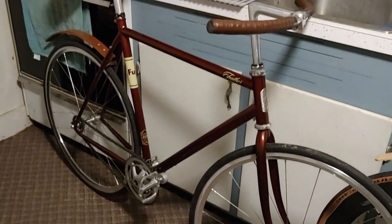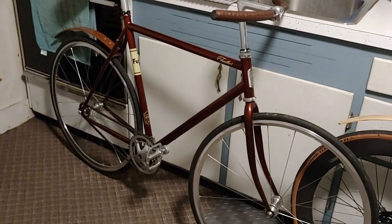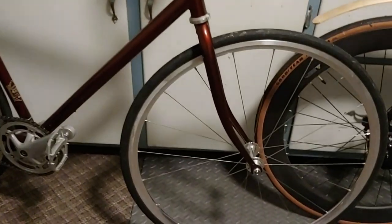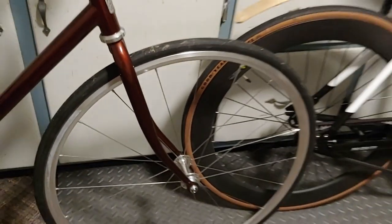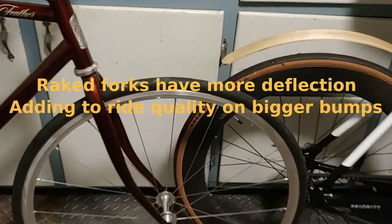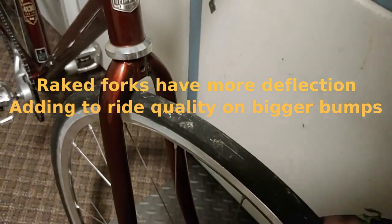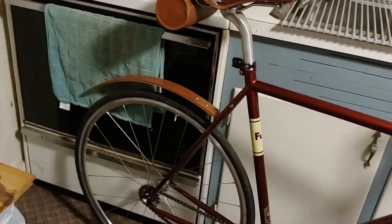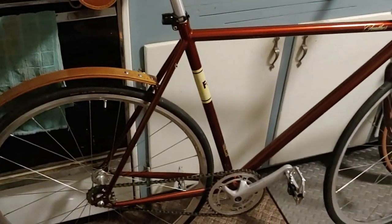The Fuji, being steel, has a little bit more flex. The advantage to that is all the medium-sized bumps — the frame kind of just gives a little bit. And then with the unicrown fork and the angle of the blades, it's got a fairly smooth ride. I do have the 23 tires, which are a little higher PSI and harder, so as far as the tire-to-ground feel, it's a little stiffer.